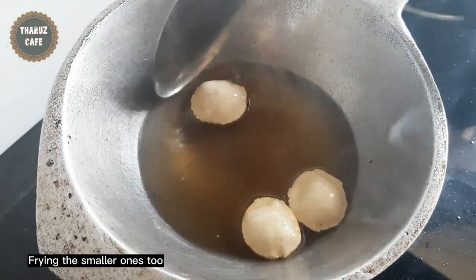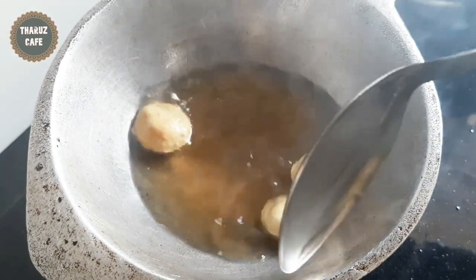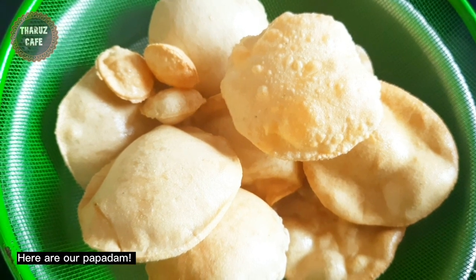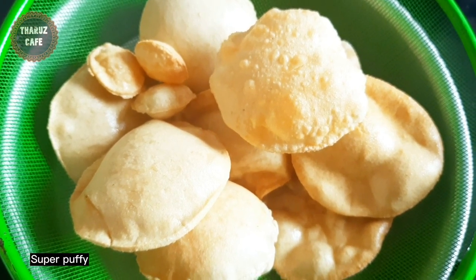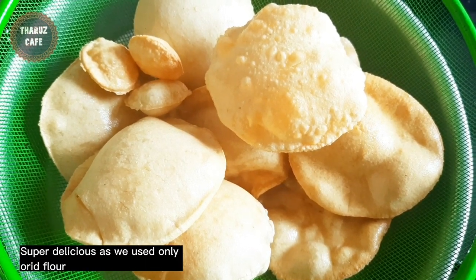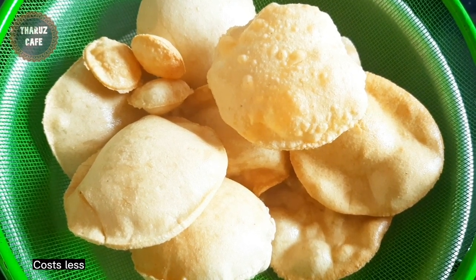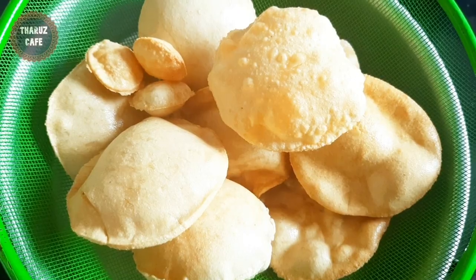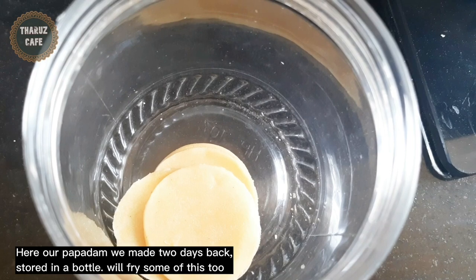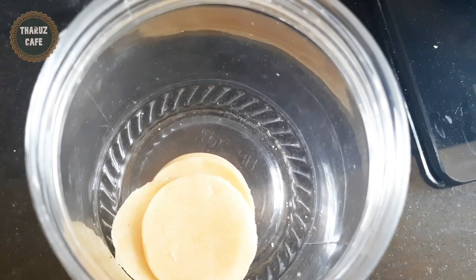Add the rice for the pasta, add the rice with the rice. In the pan, add the rice for the rice. The oil is used in the pot.